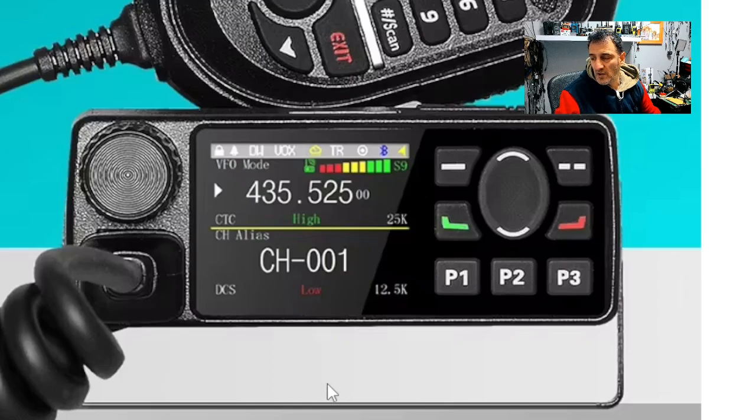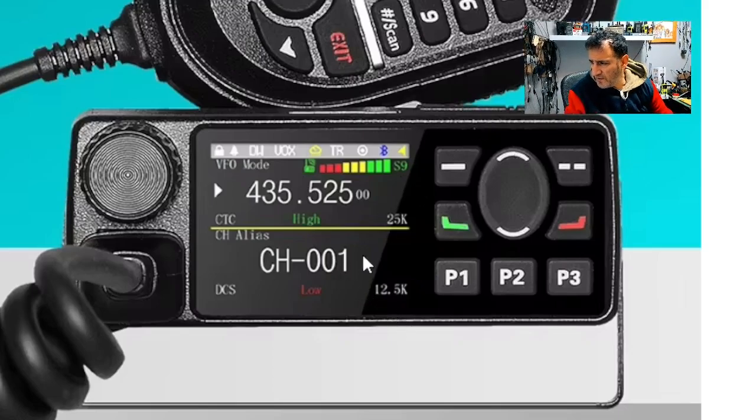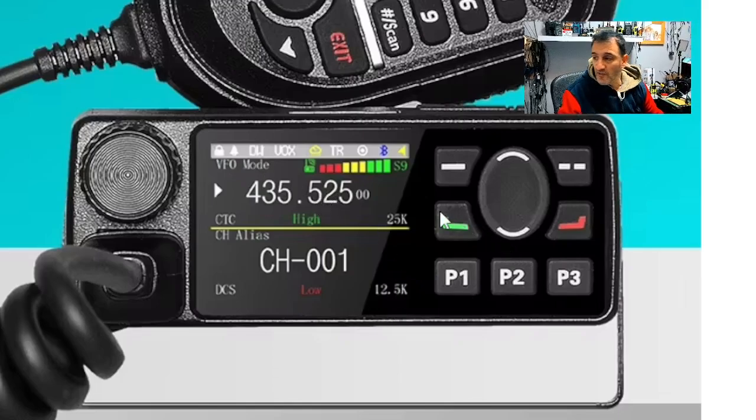So here is a close-up look at the screen and buttons. You've got the green and the red button there, flat lines, P1, P2, P3 program — all buttons. Nice looking black screen. It's funny how you've got that sort of diagonal line there. I don't think the screen is going to be that shape — that's a shadow, isn't it? I've got a feeling the screen's going to look really nice.